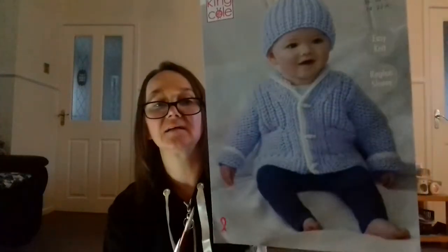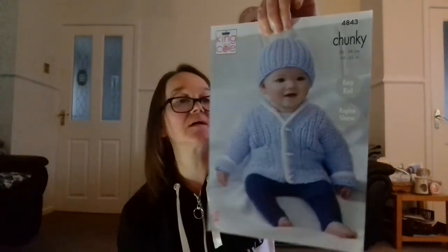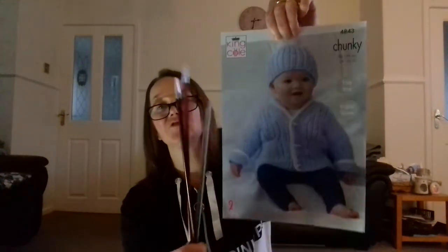I'm not bothered because I bought them to knit this — for somebody at work, in chunky knit. So I'm not too bothered because it's only for a baby pattern. But they'll be no good for anything else. Imagine trying to put my cardigan on those — I'll never get them on. That's what you get when you don't read things — you just put in the search, 'oh they're alright, they're next day delivery, I'll have them.' That's what I've done.